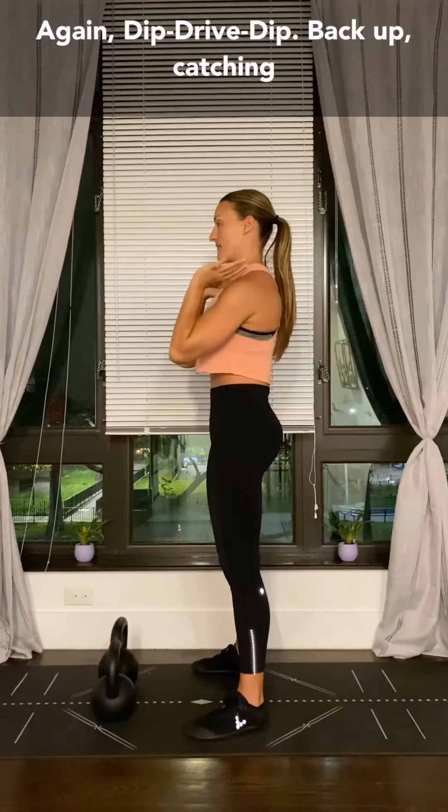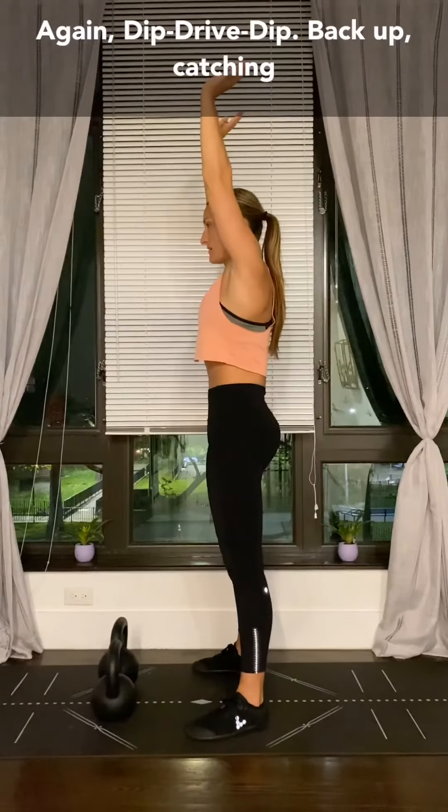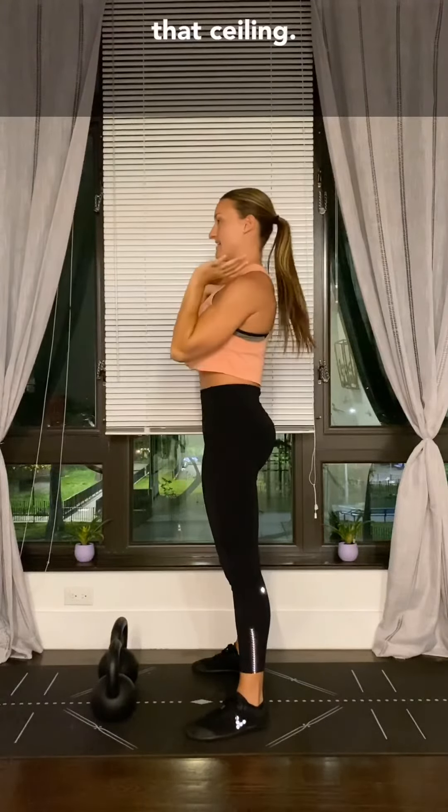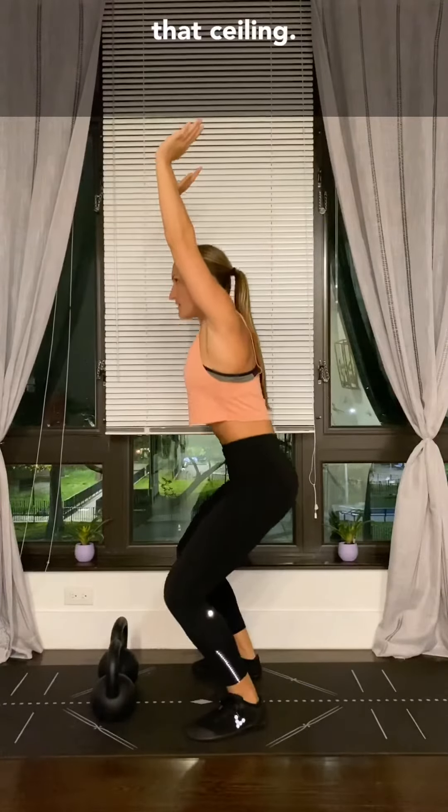So again: dip, drive, dip. Back up — catching that ceiling. Dip, hit the ceiling, drop, catch it, back up.